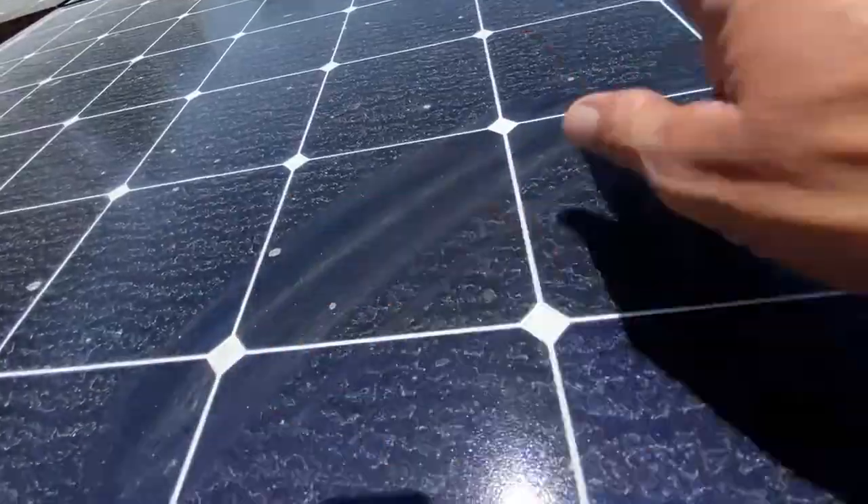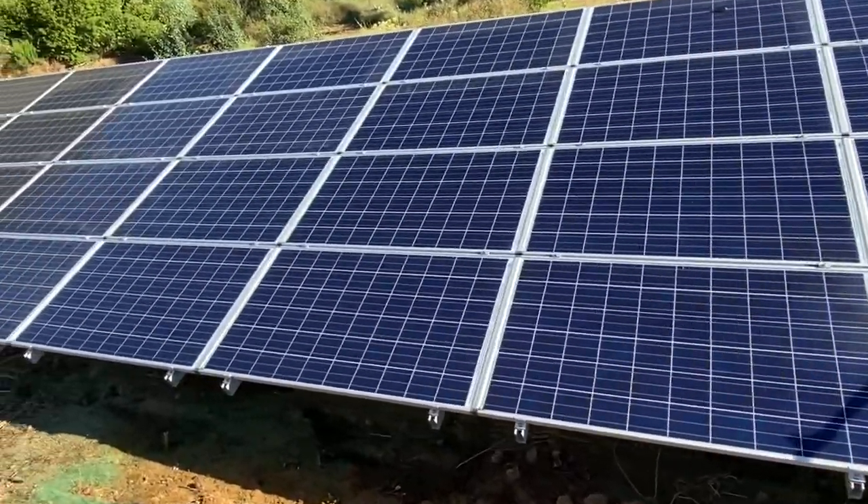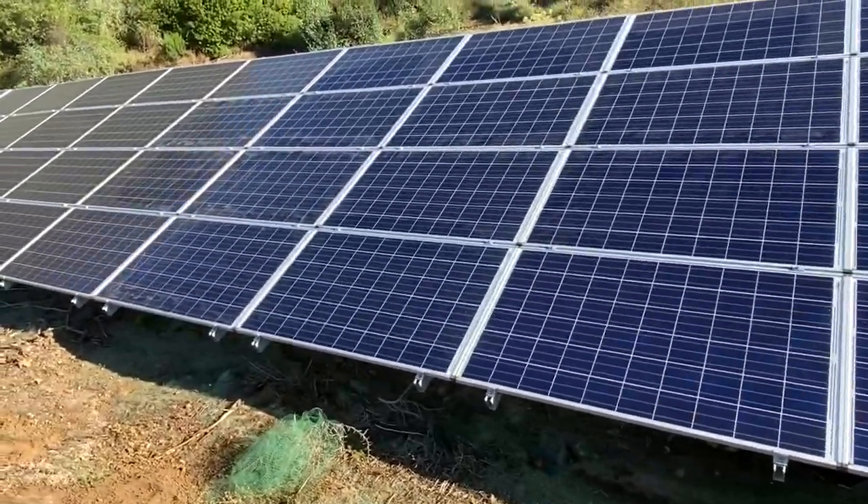Most solar panel systems use a glass coating to protect their solar cells. Dust, dirt, and debris settle on the protective glass of solar cells. As these elements accumulate, it gradually decreases the amount of sunlight the solar cells receive.